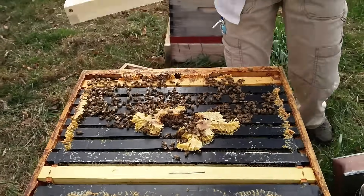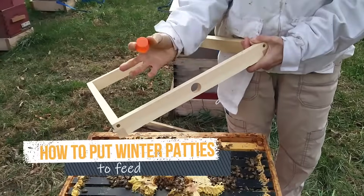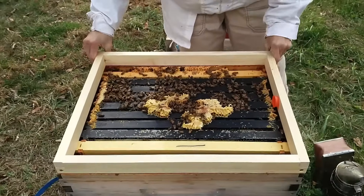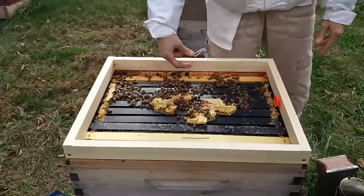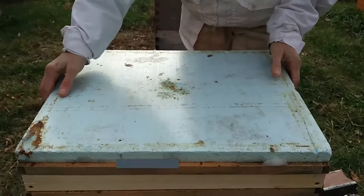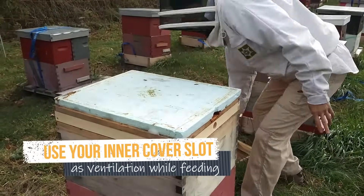Global patties, pollen patties, and protein patties all stimulate brood rearing, and you do not want this in the middle of winter. To put on your patties: smoke the bees down, lay a shim on, and make sure the plug does not interfere with putting the covers on later. Lay the patties on. If you want to turn the plug inward, that's fine. Make sure your inner cover slot is serving as ventilation.